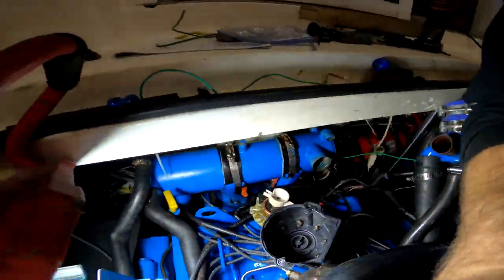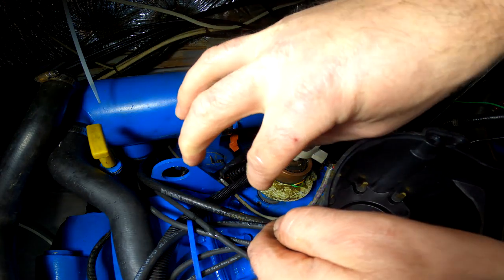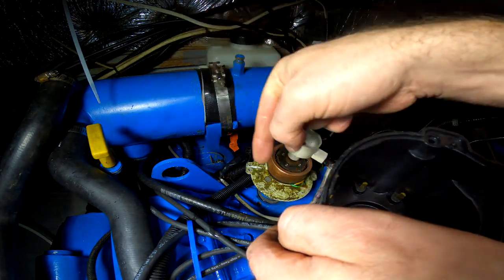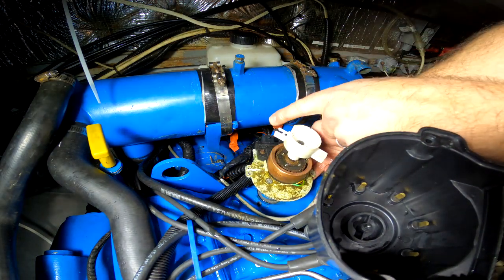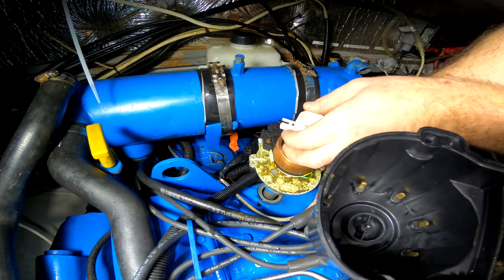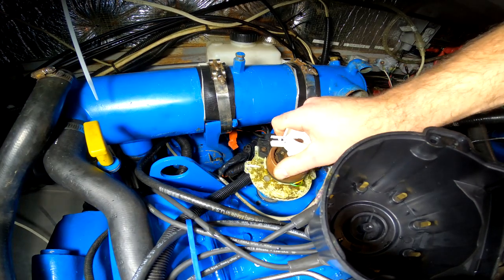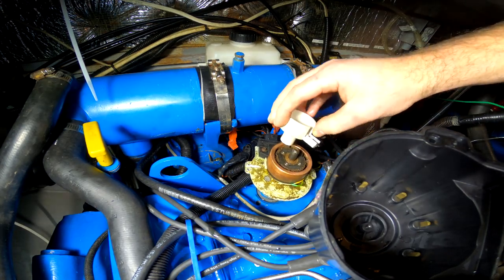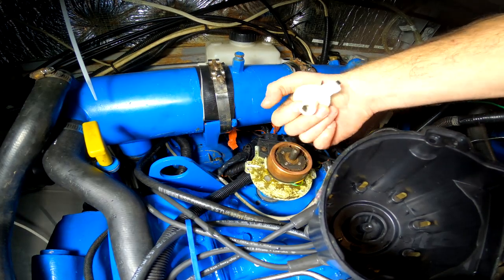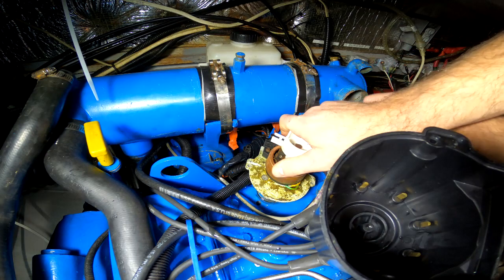The gears that the distributor meshes into off the cam are spiral cut. So as you drop this distributor down, you'll notice the rotor is turning at the same time because it's meshing with those gears. If you want to line the distributor rotor up with the mark that we have here, you actually have to start it back a little bit and allow it to kind of seat in place and turn as it drops. That's kind of the way it's got to go, and then we're just hoping it lines up - I've got that on wrong, that's facing the wrong way - turn it and then allow it to seat sort of like that.